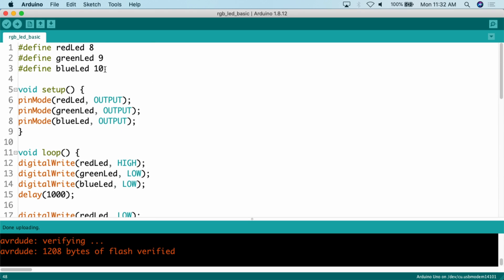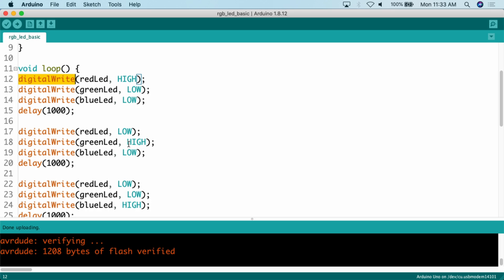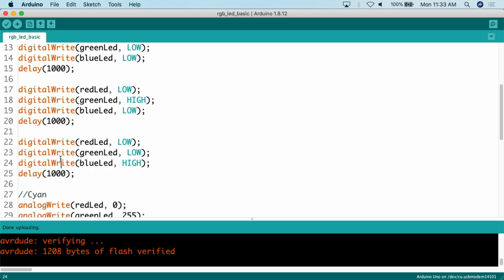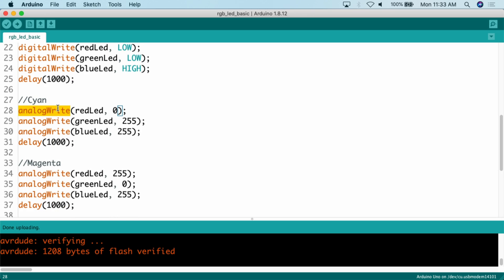In the code, the first thing we do is define the LED pins: red is connected to digital pin 8, green to digital pin 9, blue to digital pin 10. Then in setup, we set those pins to pinMode OUTPUT. Then in the loop: for red, digitalWrite red LED high, the other LEDs low. For green, green goes high, the other two low. For blue, blue goes high, the other two low. For mixed colors we use analogWrite: for cyan, red is 0, green is 255, blue is 255.